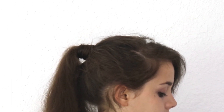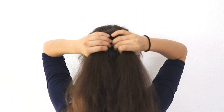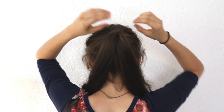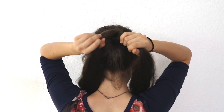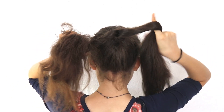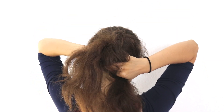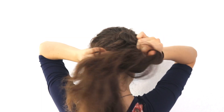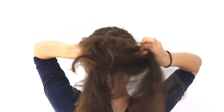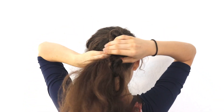Now we start the braiding. Unlike most braids, the rope braid only requires you to section your hair off into two parts. Once you've fully sectioned your hair, grab both halves and twist them both to the left — the left side to the left and the right side to the left — then cross the left half of your hair over the right half. Continue twisting to the left and crossing over to the right.